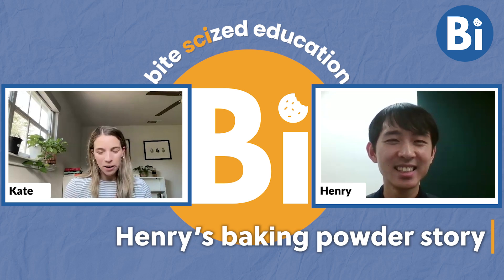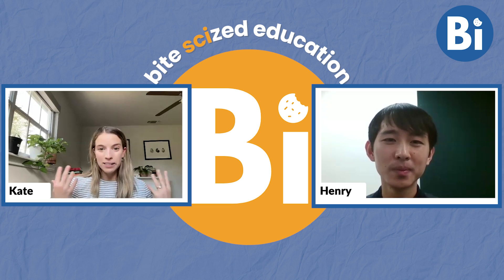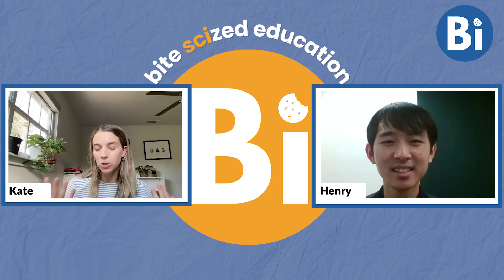Henry, super excited to talk to you today. We met in one of our teacher workshops, and when we were doing a lesson on baking powder, you had something that immediately came to mind and it really resonated with me, so I was hoping you could just share your story.